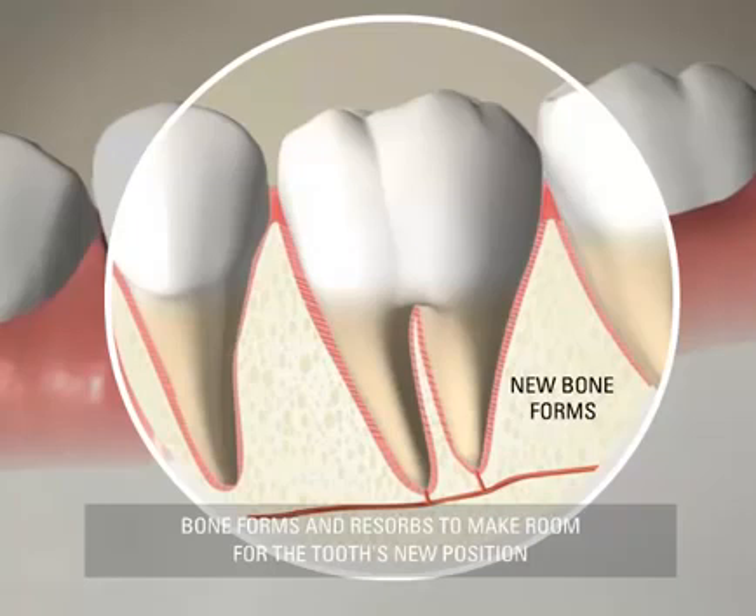Where the ligaments are compressed, the connecting bone resorbs, making room for the tooth.